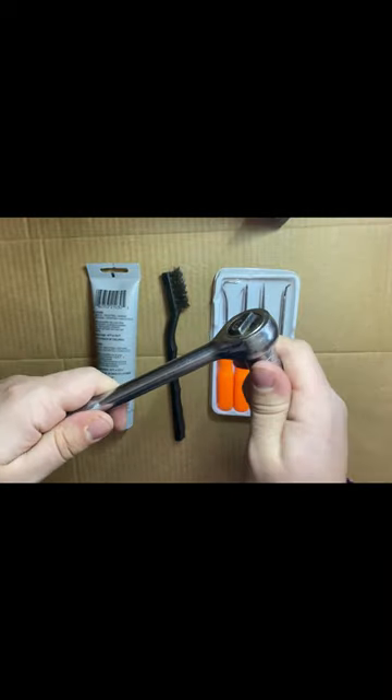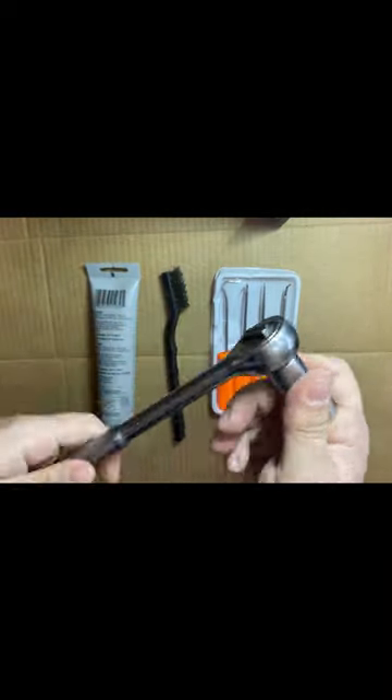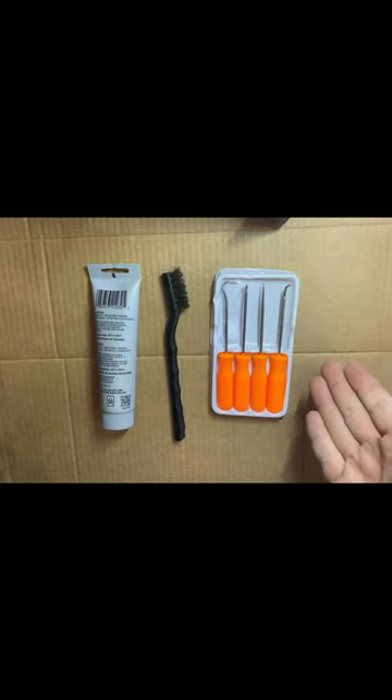Do you have a ratchet that's loud and maybe doesn't even spin one direction? Let's fix that today using these common hand tools.